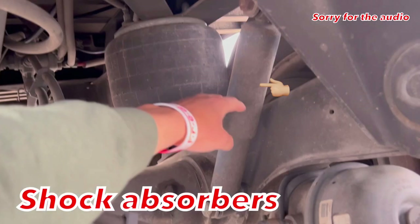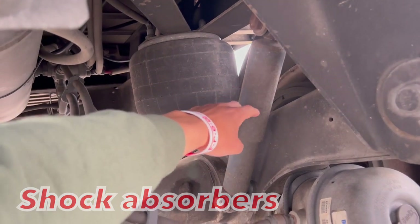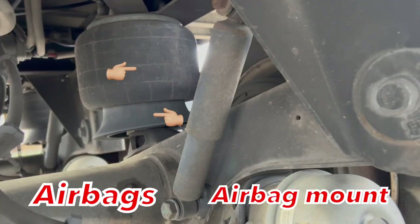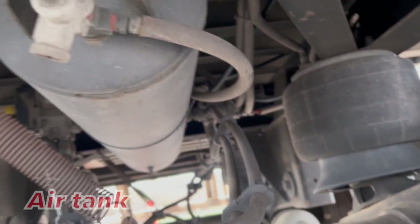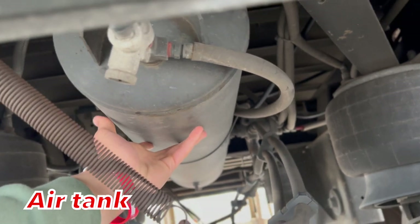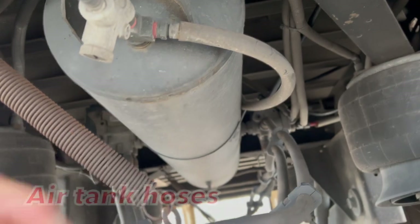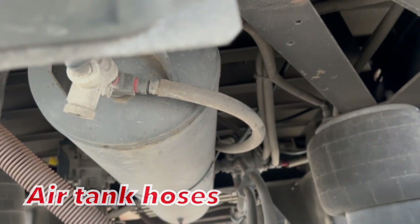Shock absorbers are properly mounted secure, not cracked, bent and broken, fully operational, all hardware is present, not leaking. I have my airbags — they're properly mounted secure, not cracked, bent and broken, all hardware is present, fully operational and not leaking. I have my air tank — it's properly mounted secure, not cracked, bent and broken, fully operational, not leaking, all hardware is present. My air tank hose is properly mounted secure, not cracked, bent and broken, not dry-rotted or leaking.